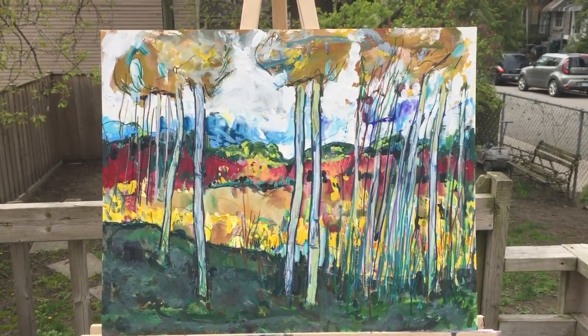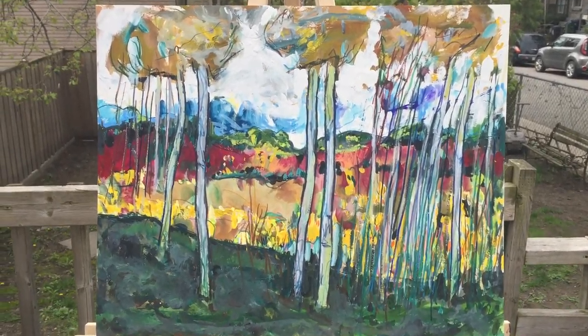This is gouache and pencil on watercolor paper, 16 by 20.